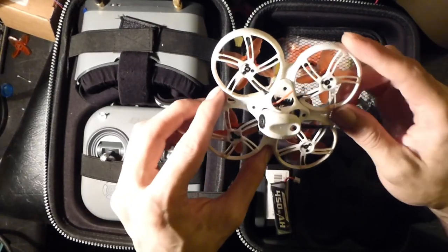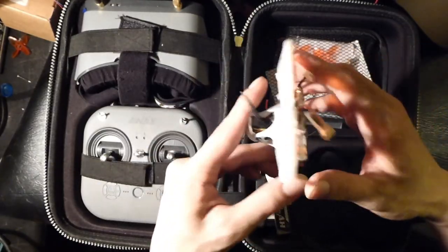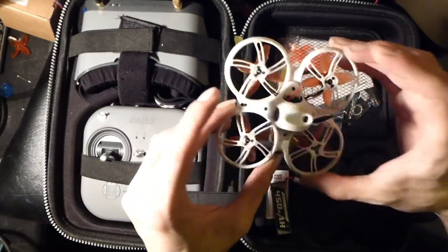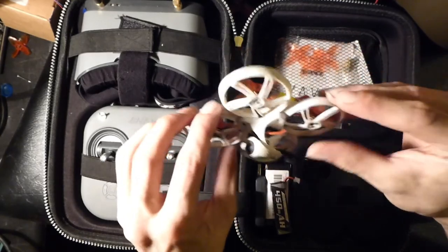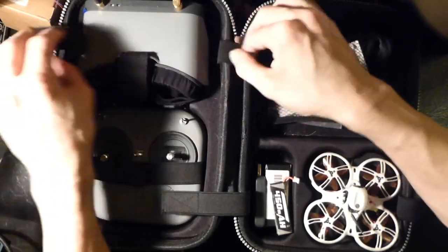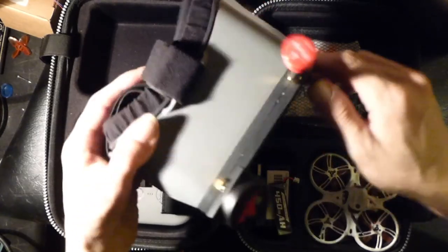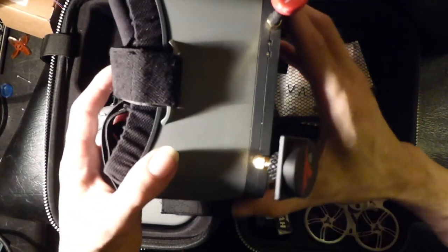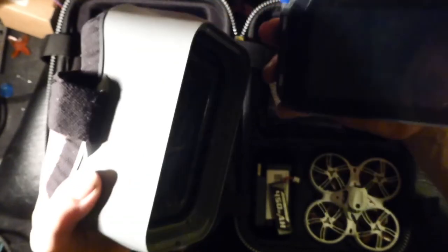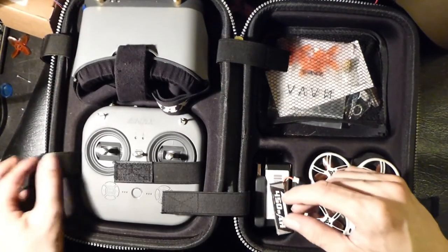Other than that, I was pleasantly surprised with both the performance and the range I was able to get. I can do a range test if anybody would like to see that. The original antennas that came with the goggles — I've obviously stepped up from those. I've got a Fox Here lollipop and a TrueRC Mark 2 patch, which is a decent one.